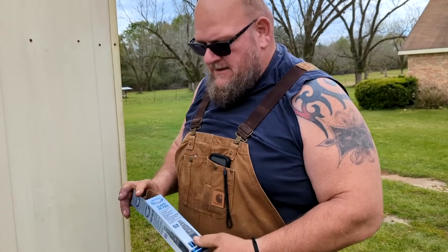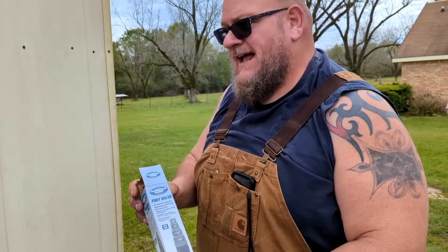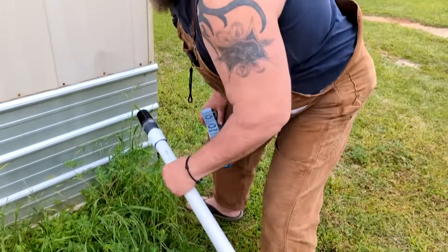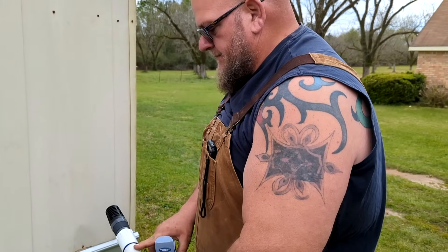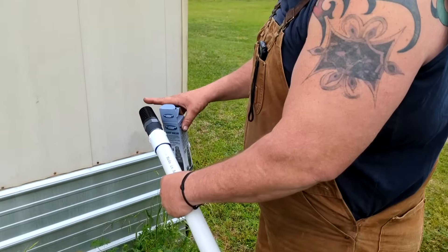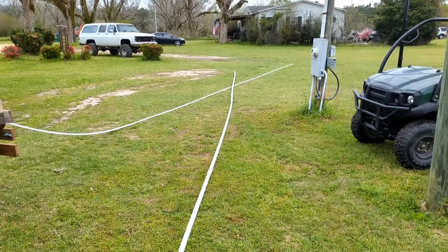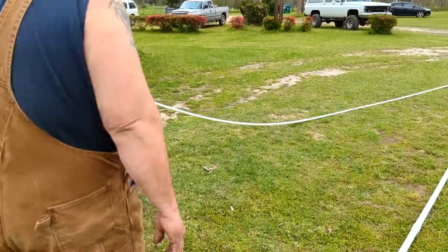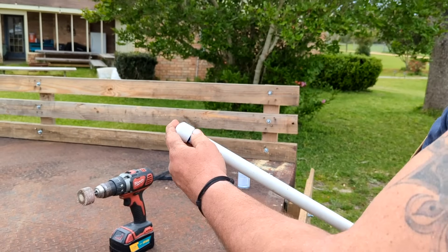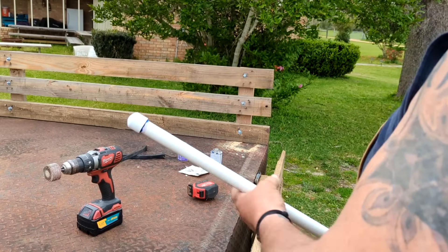We're starting off with a foot valve — you can pick these up at any hardware store. We went down to Alexander's in Wiggins, Mississippi and picked it up with a coupler. We put it on the end of our pipe; that's what's going to hold the water. There's a little valve in there that'll let water come through but won't let it go back out. We've got 60 foot of pipe and we'll use three-quarter inch with a cap on it to act as a plunger — when you pull it up it pulls the water in, and when you push it it displaces water to come up.